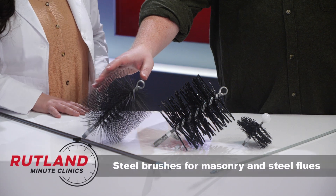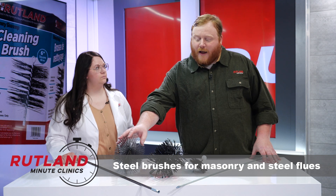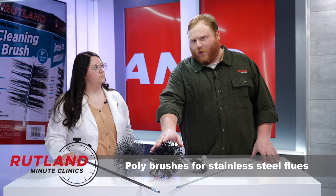The metal wire brush is stout enough to provide an excellent cleaning. However, a stainless steel chimney liner can be damaged when using a metal wire brush, so you want to stick with one of the polypropylene brushes to help prevent damage while still providing an adequate cleaning.